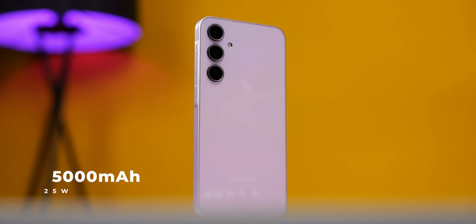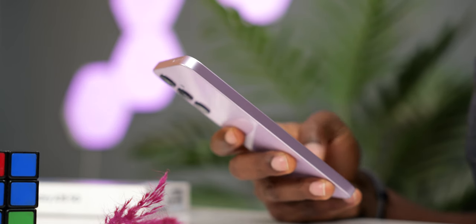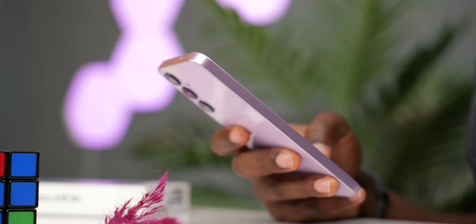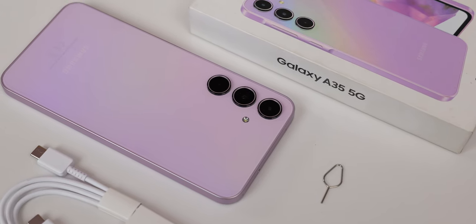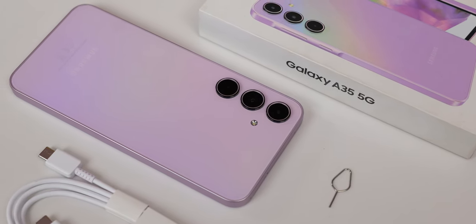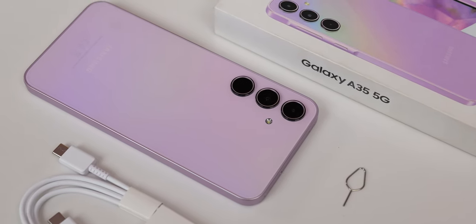The A35 has the standard 5000mAh battery and so far there are no worries or issues concerning the battery — no excessive battery drain. It should comfortably get you at least a day of average use. Nothing has changed with the charging speed — still 25 watts fast charging. You will need to purchase a compatible fast charging brick if you do not already have one.